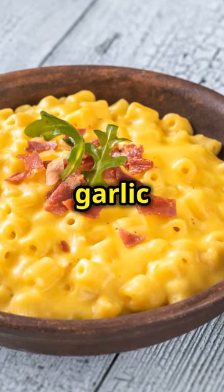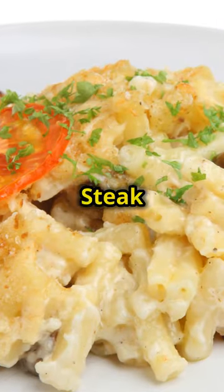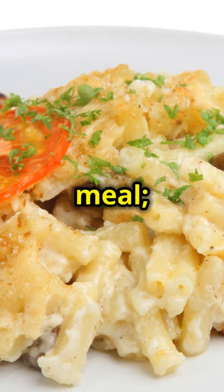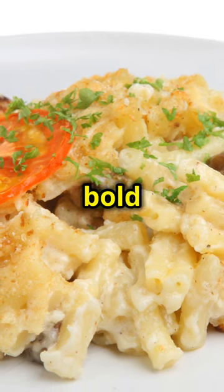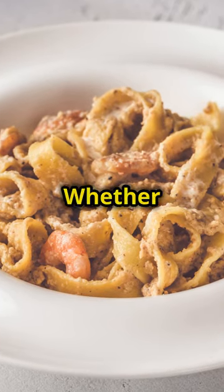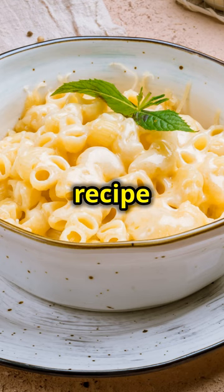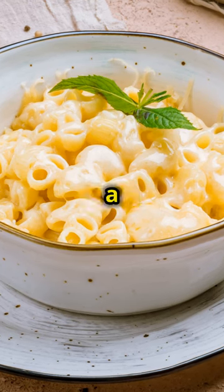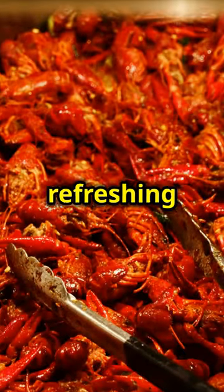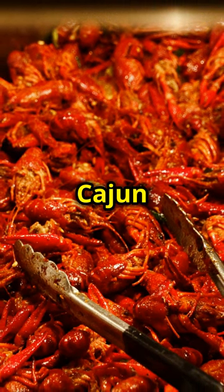Serve it up with a side of garlic bread and a crisp green salad for a complete meal. This Cajun steak and shrimp Alfredo is not just a meal, it's an experience. Bold flavours and creamy textures make it a standout dish that's perfect for any occasion. Pair it with a glass of chilled white wine or a refreshing iced tea to balance the spiciness of the Cajun seasoning.